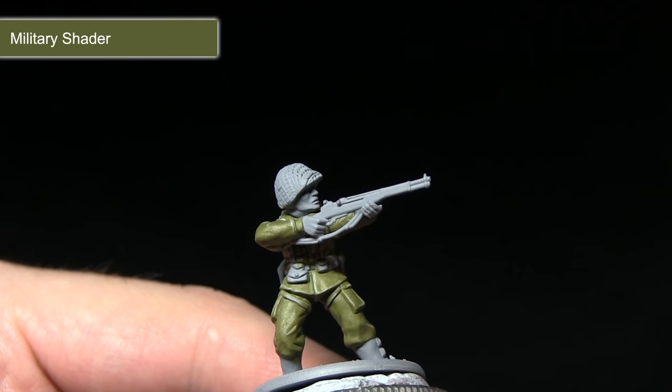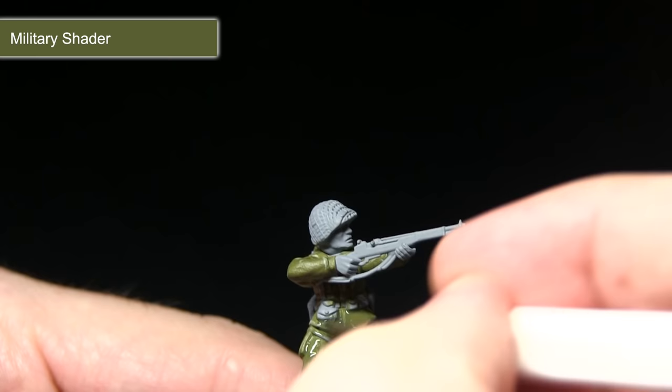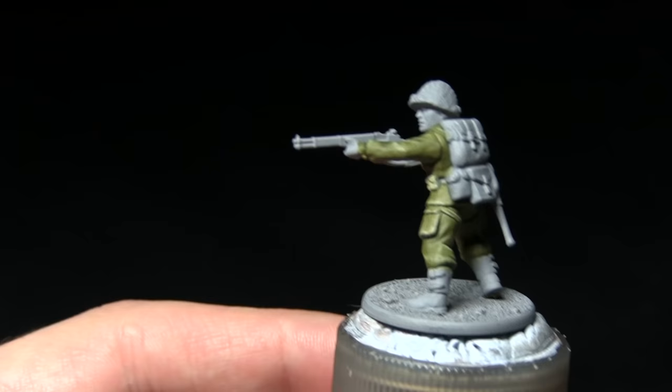The next step is to wash over the fatigues using Military Shader. I've mixed in a small amount of Quickshade Wash Mixing Medium to thin down the wash — I don't want it too strong and obscuring the colours too much — so I mix them in roughly equal quantities. Applying this over the surface will pull into the recesses for more shading, and also help to blend in the two highlights from the previous steps.